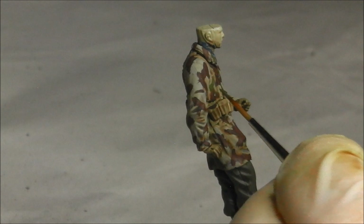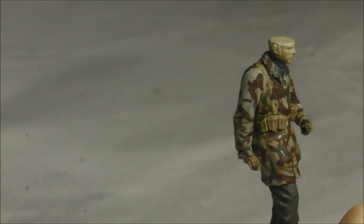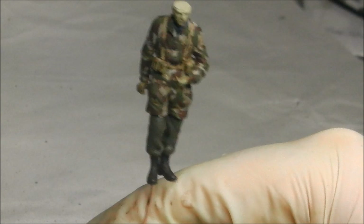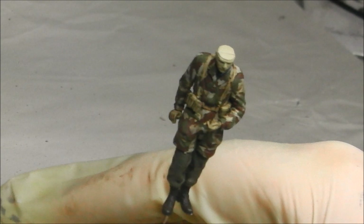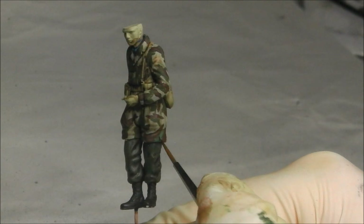This camouflage pattern doesn't have too much busyness to it, so ensure that you keep quite a bit of the beige showing through. The green has been blocked in — it looks a bit of a hot mess at the moment because the colour is quite dark and dull. So now I'm going to add a highlight just to bring out the green ever so slightly and help define the pattern. For that we're going to use Vallejo Panzer Aces German Tank Crew Number 1, which is a really nice bright green colour.